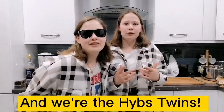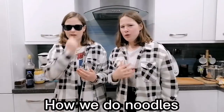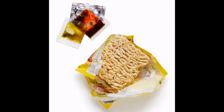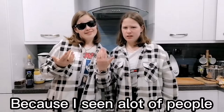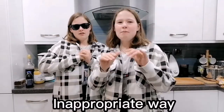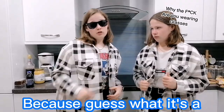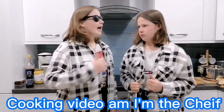This is Nicola, this is Victoria and we're the Hipsters. Today we are doing how we do noodles, because I've seen a lot of people doing it in an incorrect way. And why am I wearing glasses? Because guess what, it's a cooking video and I'm the chef.